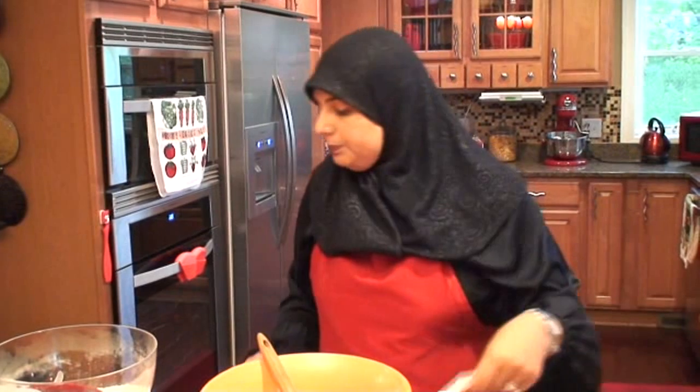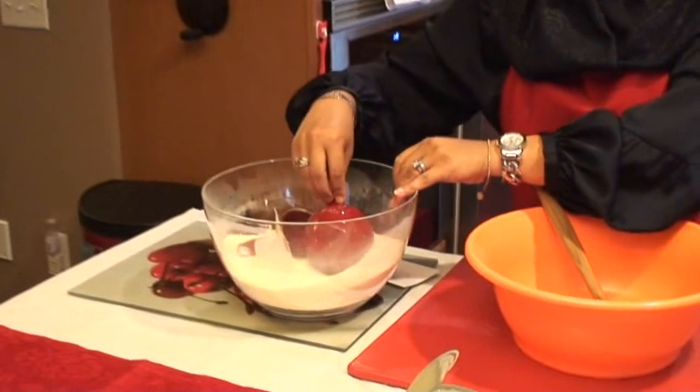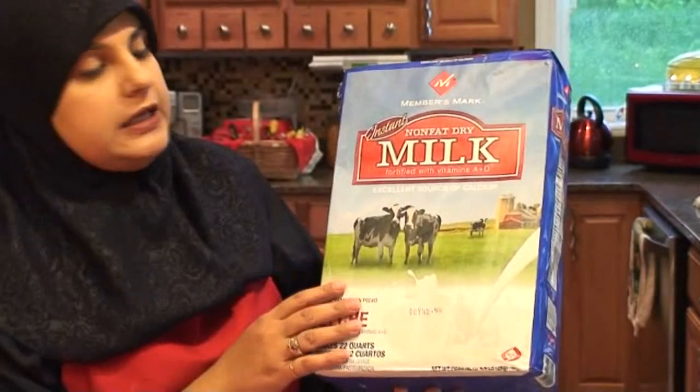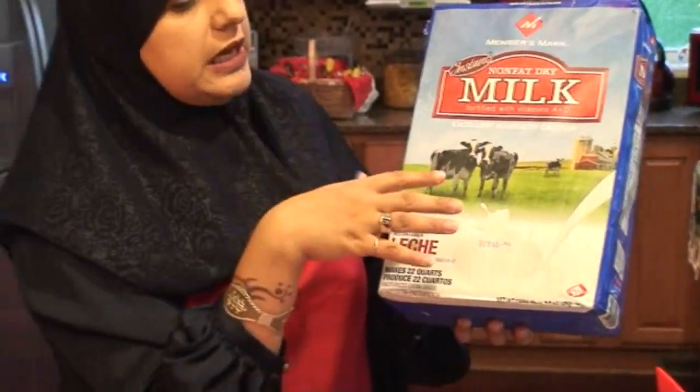I'm going to be making this in the microwave, and I'm going to be doubling the recipe. For the pera, let's go ahead and review our ingredients. We're going to be using non-fat milk powder — you don't have to use this kind, but it is a non-fat milk powder and you can get it anywhere.